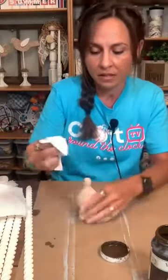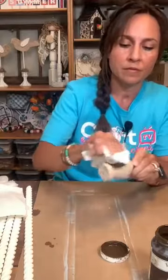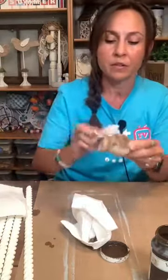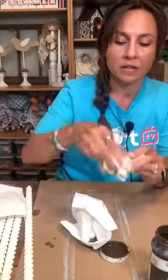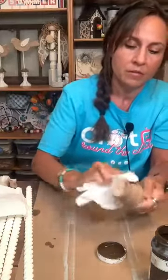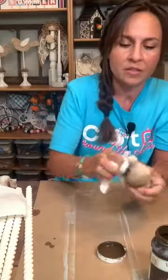I'm just going to dab my paper towel in the lid and then start wiping it on there. See how dark it is? But then you take that wipey and you wipe it off, and it gives you that real nice color that looks like the inspiration piece. It just gives it a little more depth and adds some character doing these layers like this.